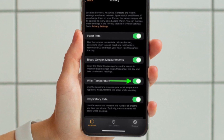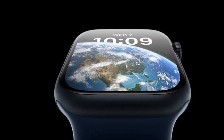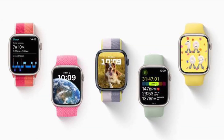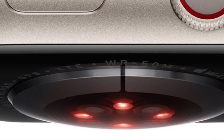It is worth pointing out that Apple cautions that the temperature sensing feature is not a medical device and is not intended for any medical purpose. Also, bear in mind that the temperature data taken by your Apple Watch can be impacted by certain physiological, lifestyle, and environmental factors.